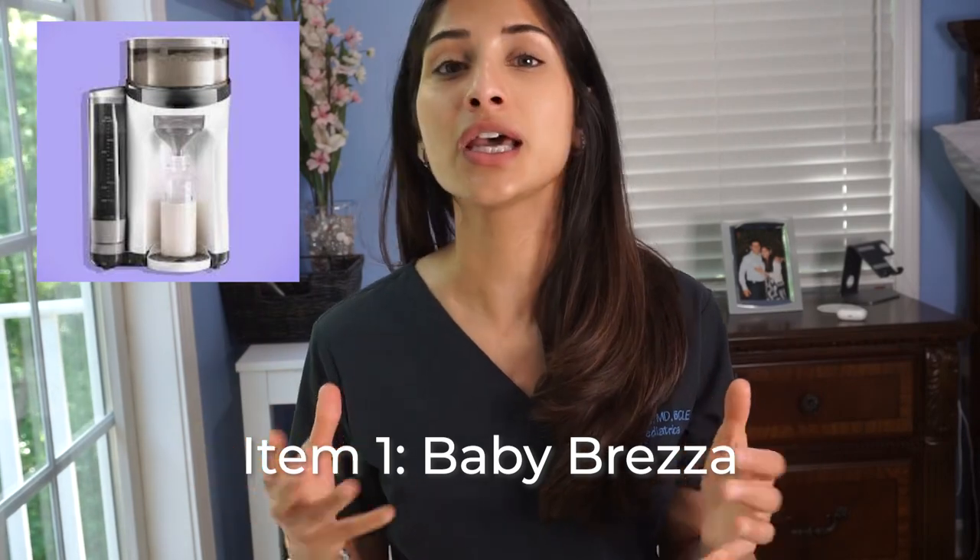First off, let's start with one of those formula mixers. A commonly known device is the Baby Brezza. I'm personally not a big fan of these because there have been many reports of them mixing unevenly. The way Baby Brezza works is almost like a Keurig — you put the formula in, you put the water in, and it creates the formula for you in a nice frothy, warm manner that pours into the bottle. Sometimes the formula can actually clump and you end up creating hypocaloric formula.